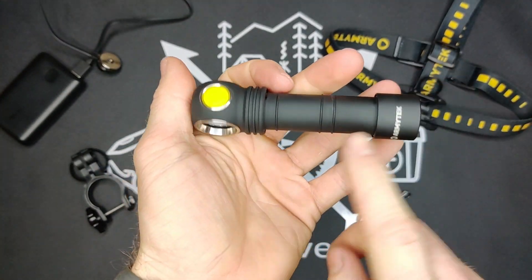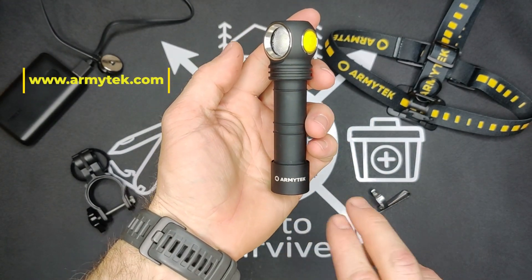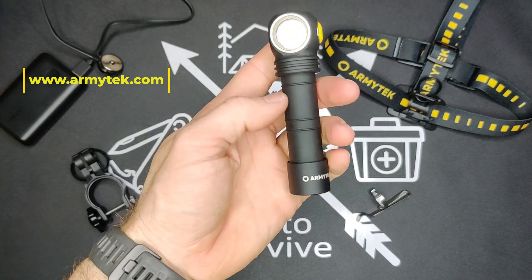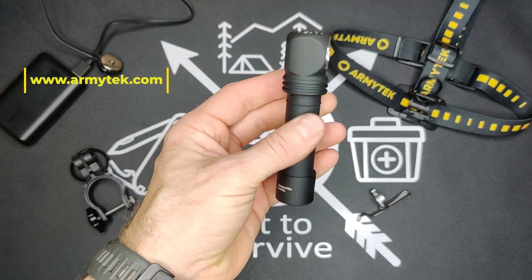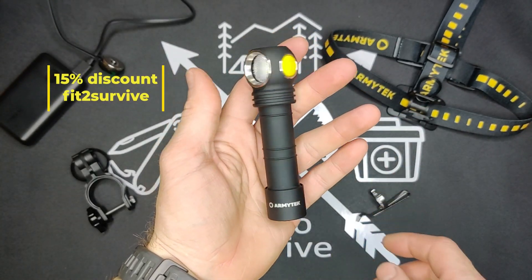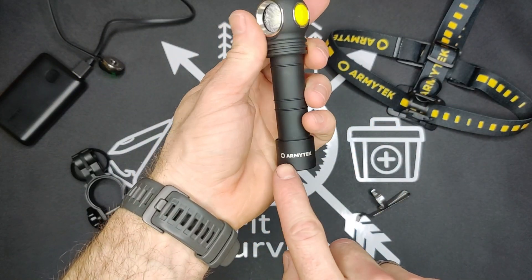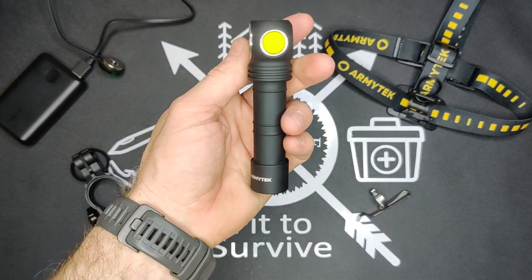If you go to armytek.com and type into the coupon section 'fit to survive' — I'll put that up on the screen — you'll be able to get a 15% discount. So if you're interested, be sure to check that out on their website at armytek.com.